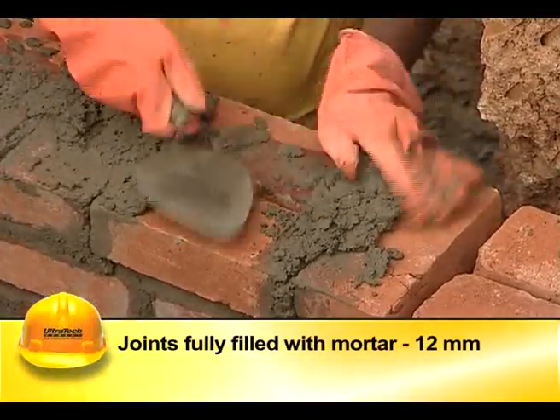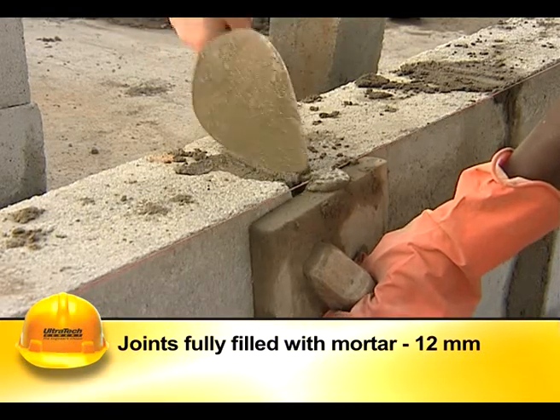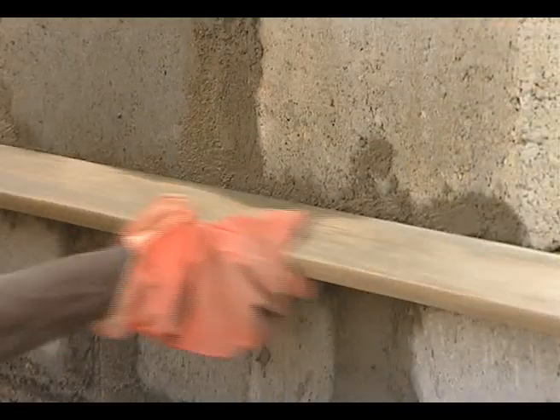The joints shall be fully filled and packed with mortar having a thickness not more than 12 mm. They should be raked down to a depth of at least 12 mm to form a key with plaster.